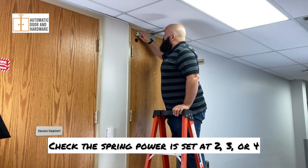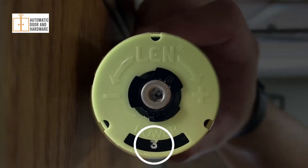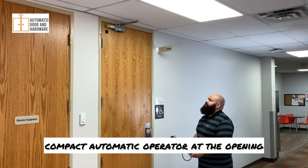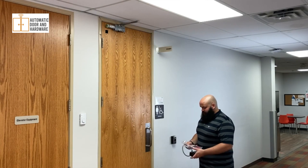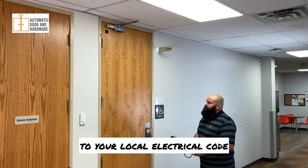Check the spring power is set at 2, 3, or 4. Determine how you will provide power to the compact automatic operator at the opening and make any necessary preparations according to your local electrical code.